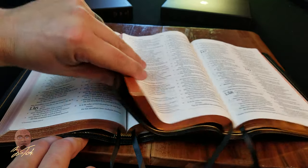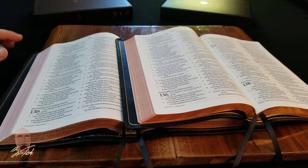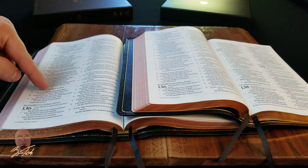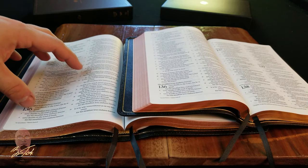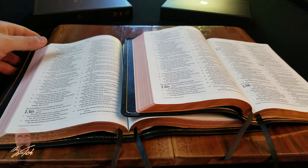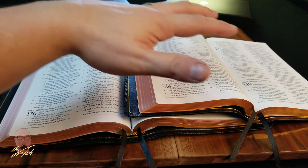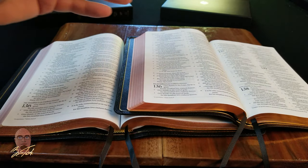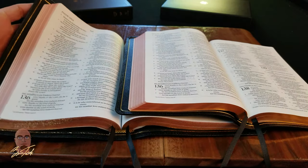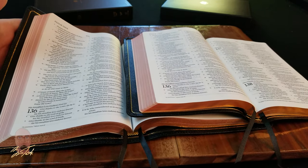The Heirloom Thin Line is an 8-point font while the Premium Thin Line is an 8.5-point font. So with the Heirloom you have slightly smaller text and a little more ghosting, while the Premium Thin Line offers slightly larger print and a little less ghosting, making it better for readability. The trade-off is the portability and slightly better construction materials of the Heirloom. Other than pagination, the layout is the same, but the construction and materials are very different.